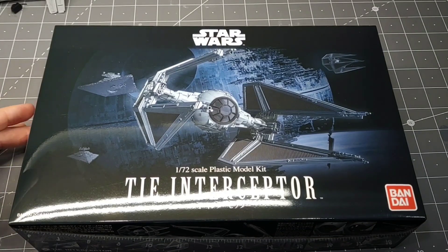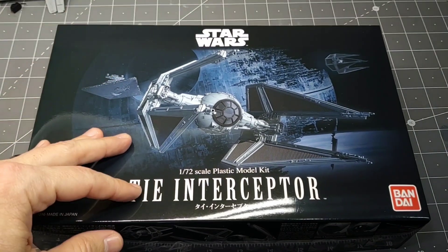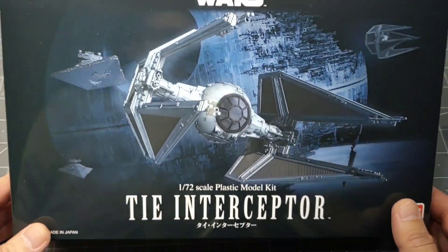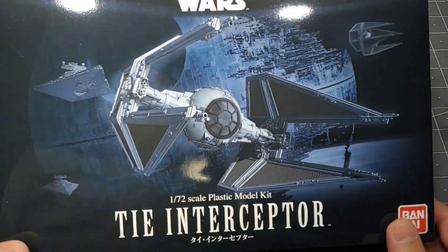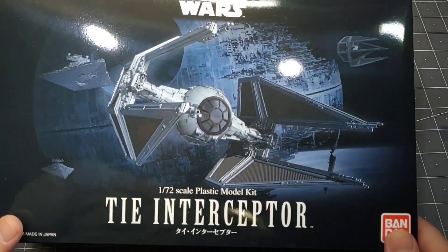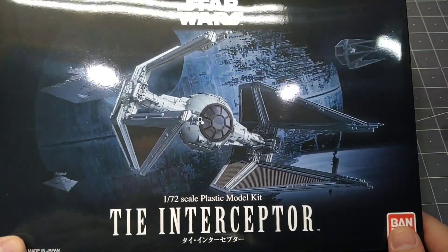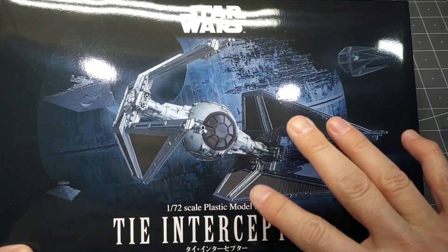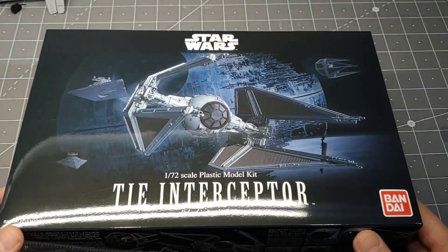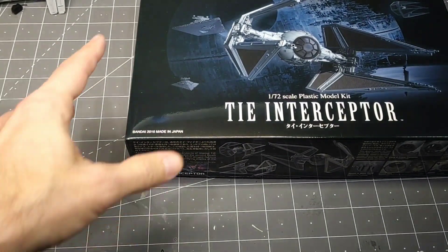Hey guys, thank you for joining me today. Today we have Bandai's 1/72 scale TIE Interceptor from Star Wars. I'm not going to do so much a review — I've already started to build on this. If you watched my other video about the TIE Bomber, the 1/44 scale TIE Bomber and regular TIE set, I mentioned that I was going to try to light this and use it in the Death Star Trench diorama. So I've already got started and I'm just going to go over where I'm at with that.